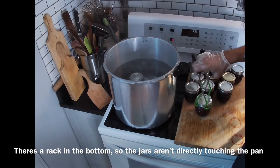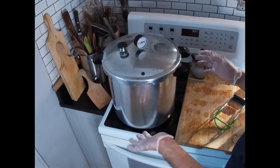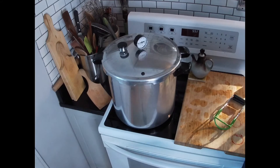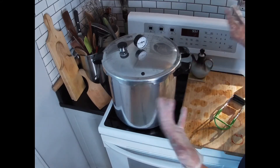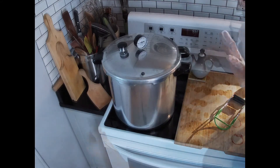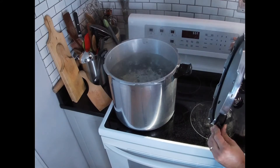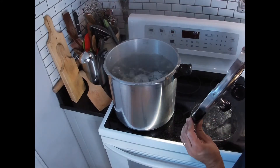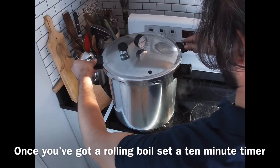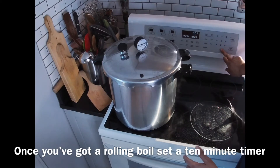I like to put the lid on just to help the heat rise, because what you're looking for is a rolling boil. Even though it's boiling, it's not at a rolling boil yet, so let it heat up a little bit more. So that is a rolling boil — once you have that achieved, go ahead and place the lid. Be careful of the steam and set a 10-minute timer.